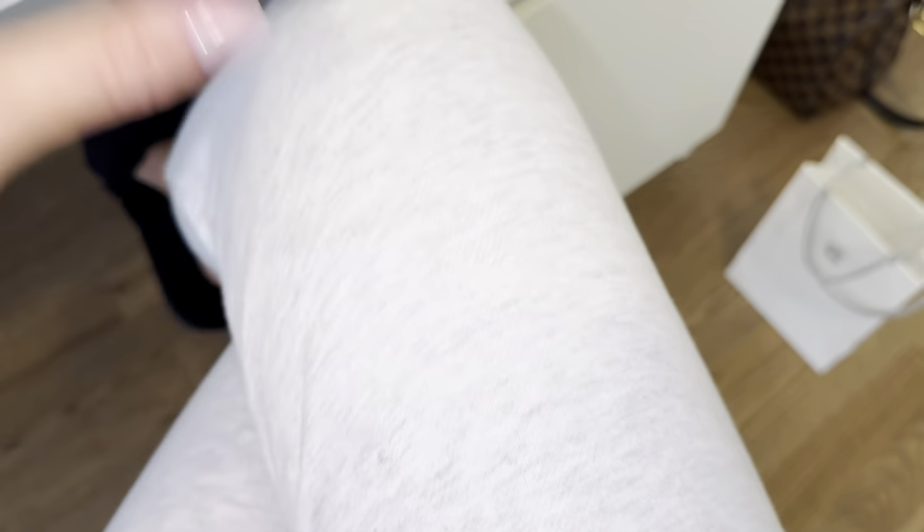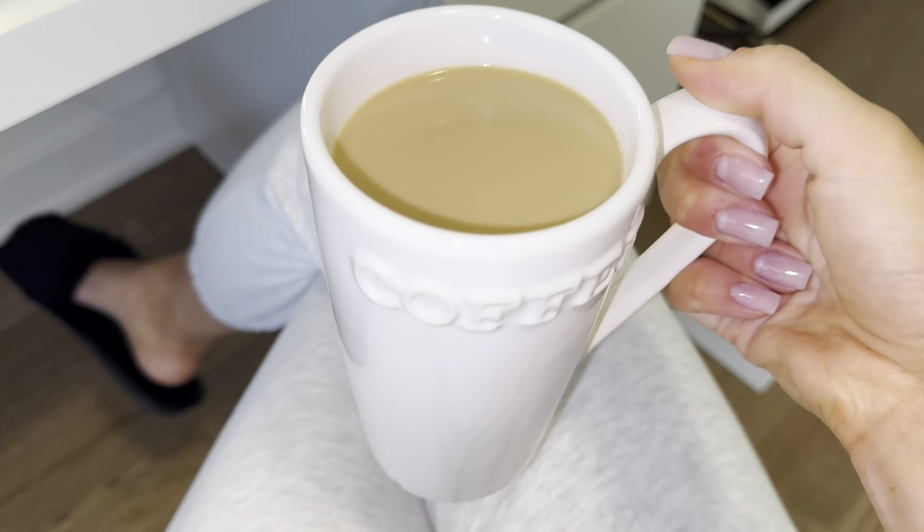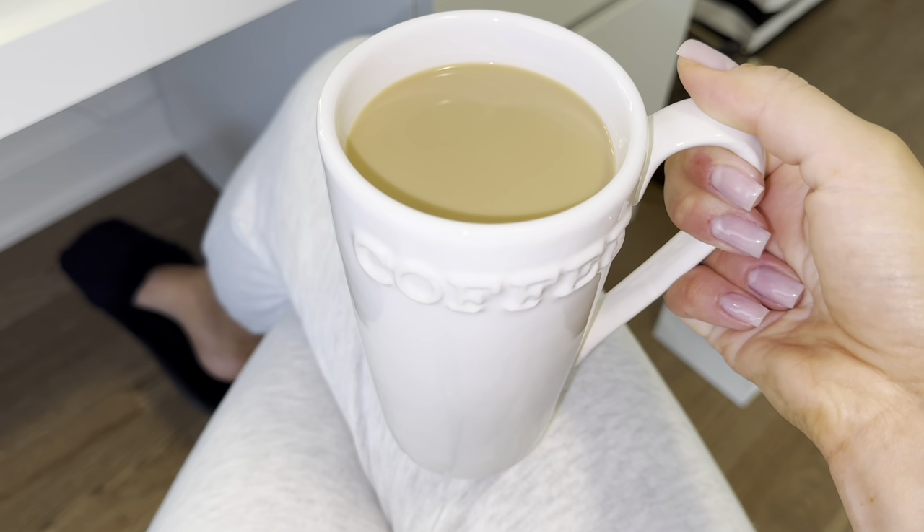I also got the sample size of a perfume and a cream. That's basically everything I picked up. I just made myself some coffee and now I'm going to be editing this vlog. I really hope you guys enjoyed and I'll see you guys in my next video. Bye.